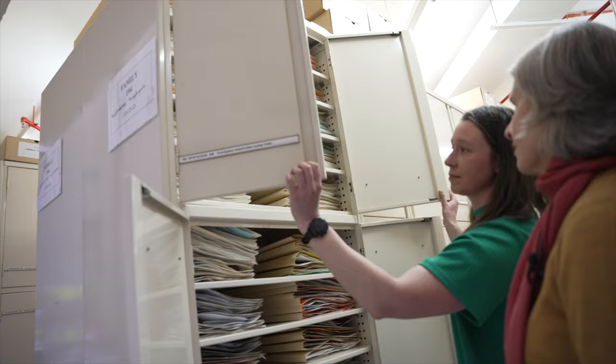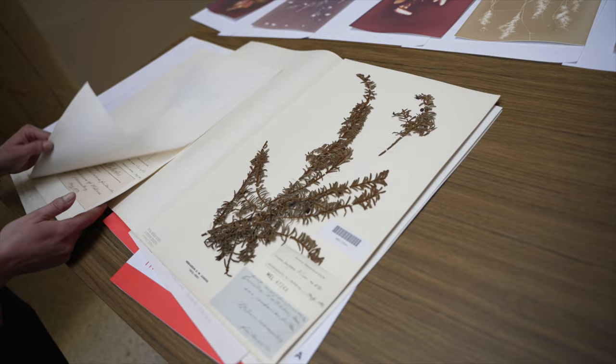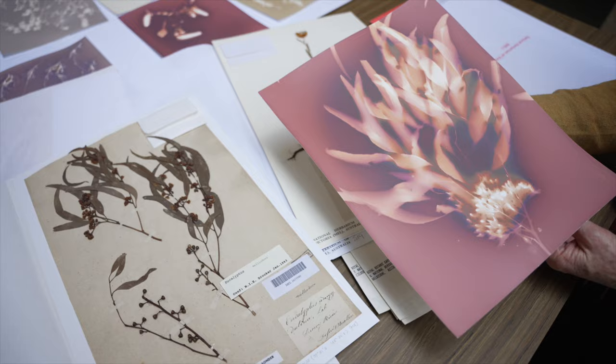The State Botanical Collection has immense scientific value — it's used every day by scientists and researchers in Australia and all around the world — but it also serves as an inspiration for so many other ventures. In this case, it's really amazing that we have an artist like Diana come in and use the collection in this way.